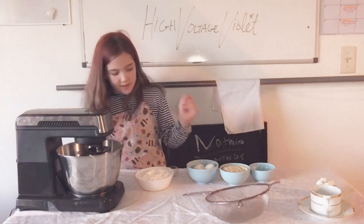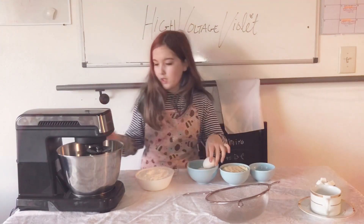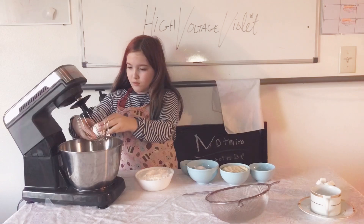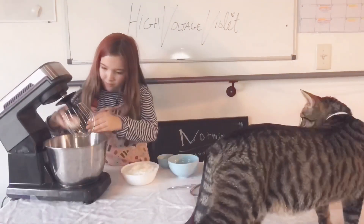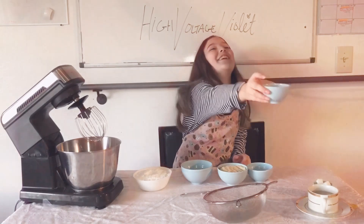First we're going to separate the eggs — the yolk from the egg whites. Take my yolk.